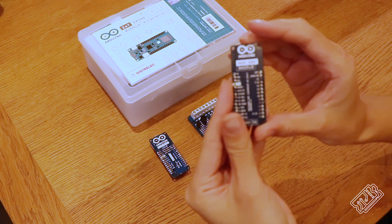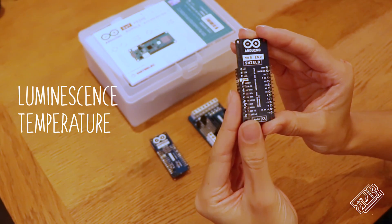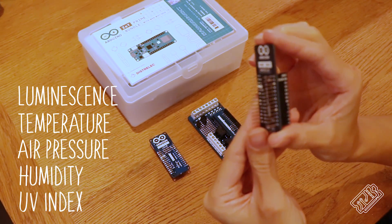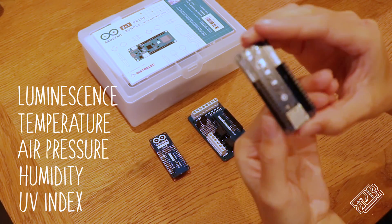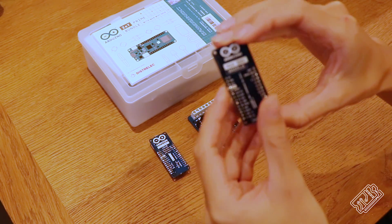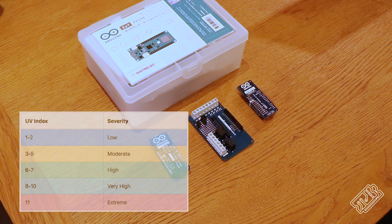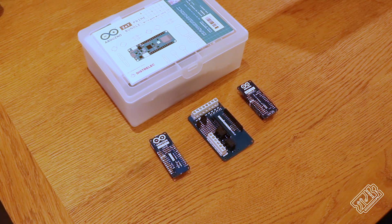The environment shield on the Arduino kit has a variety of sensors: luminescence, temperature, air pressure, humidity, and UV comprising UVA, UVB and UV index. This is useful information but can seem pretty abstract. UV index will tell us things like whether or not we should be wearing sun cream, which FYI you should probably do anyway.